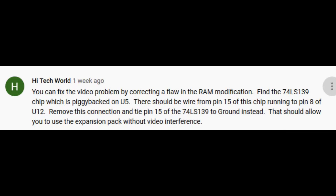I had said that I wanted to keep this as is because it's a bit of a unique computer. But then recently somebody made a comment in one of the videos — the comment was from High Tech World. 'You can fix the video problem by correcting a flaw in the RAM modification. Find the 74LS139 chip which is piggybacked on U5. There should be a wire from pin 15 of this chip running to pin 8 of U12. Remove this connection and tie pin 15 of the 74LS139 to ground instead. That should allow you to use the expansion pack without video interference.'